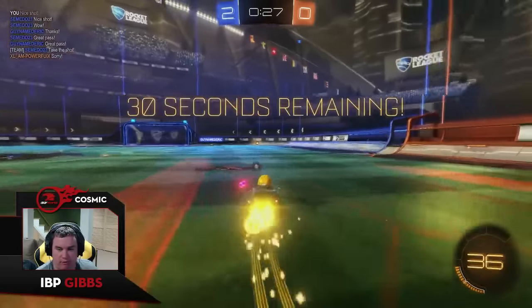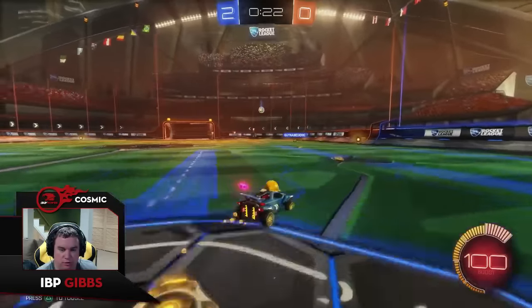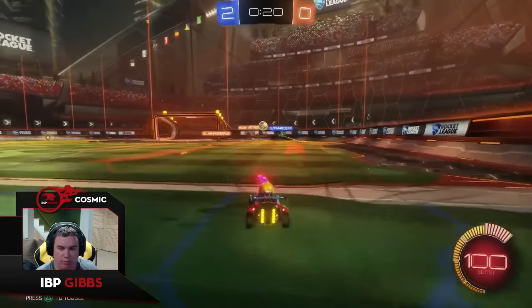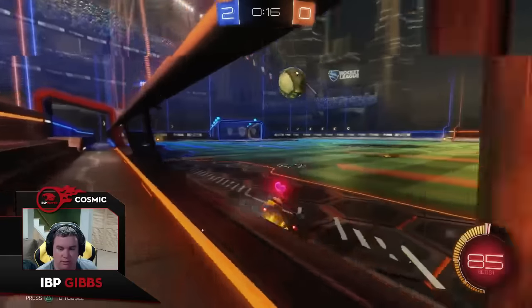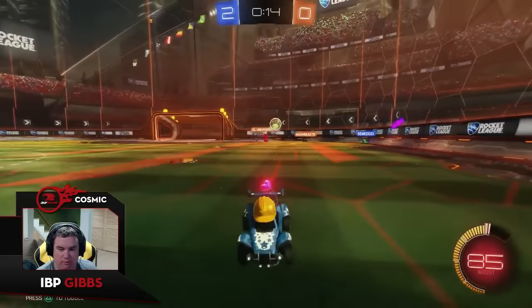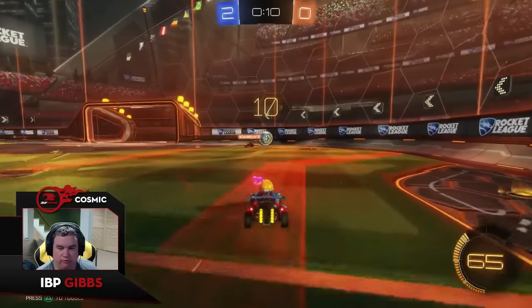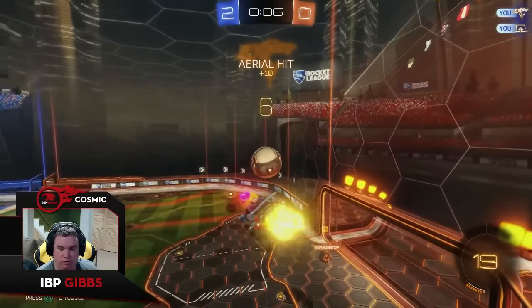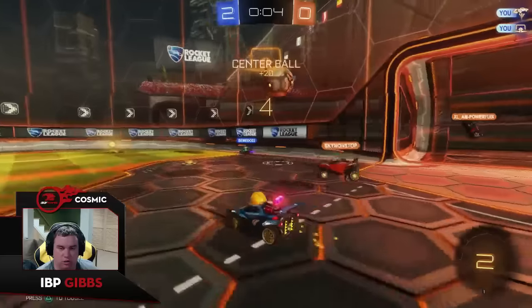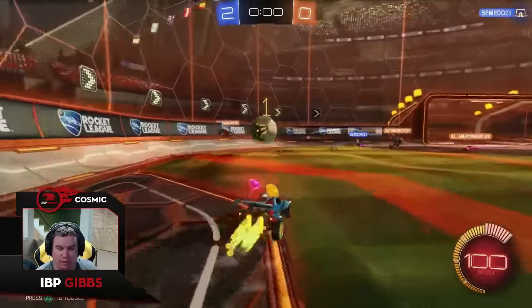That would have been perfect if I was mid — I was not expecting that. Back on boost. I think both teams played a pretty solid game here, not a ton of mistakes on either side. This is a much higher Challenger-level game than the last few. We had some really good clears from Orange, but our defensive line was really good — we always had that third guy pretty deep back, which countered their clears really well.